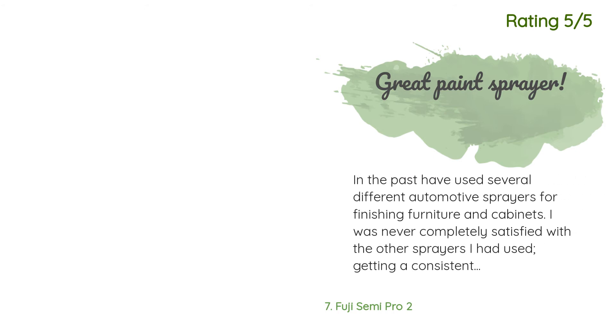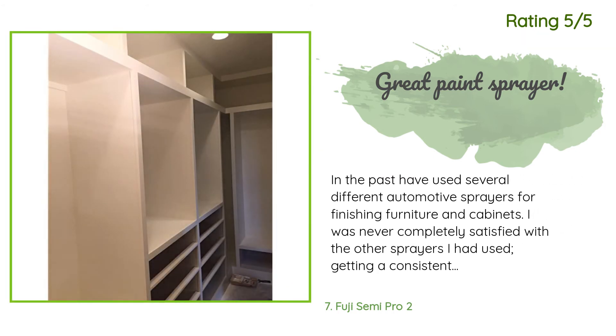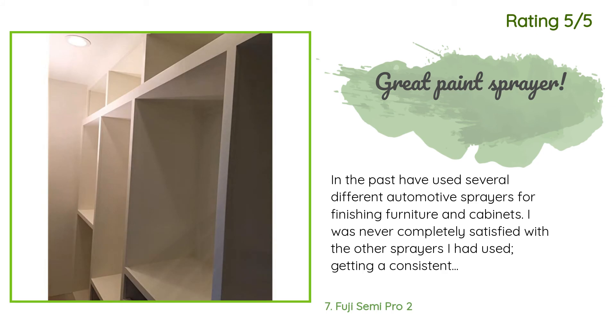Another happy customer said: 'In the past I have used several different automotive sprayers for finishing furniture and cabinets. I was never completely satisfied — getting a consistent, flawless finish was very tricky. I was ready for a sprayer that would consistently give me a factory type finish and not waste a bunch of paint because of overspray. The Fuji 2202 Semi Pro 2 HVLP is exactly what I was looking for. It puts out a consistent and smooth flow of paint without a ton of overspray, and I also love that it is so customizable.'